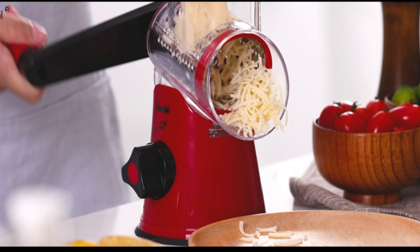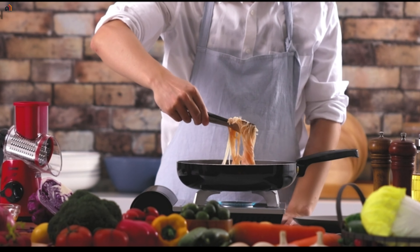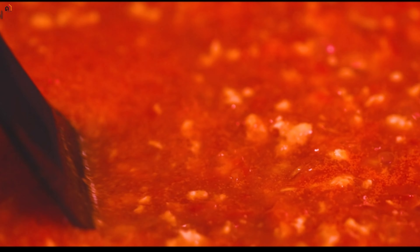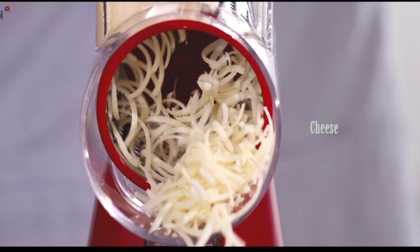Perfect for salads, pizza toppings, cauliflower rice, and a whole lot more. The G-Del cheese grater also comes with a handle to protect your hands during use and a food pusher to keep your hands away from the blades. Cleaning is a breeze with dishwasher-safe blades and a transparent barrel.